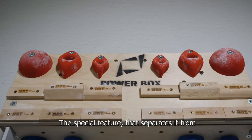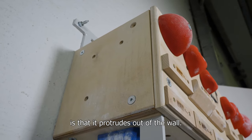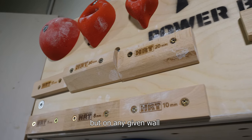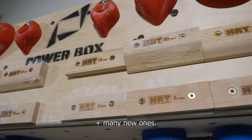The special feature that separates it from all other options of training and fingerboards out there is that it protrudes out of the wall. You're not forced to mount it above your door, but on any given wall, and still make all the exercises that you would make on a regular fingerboard, plus many new ones.